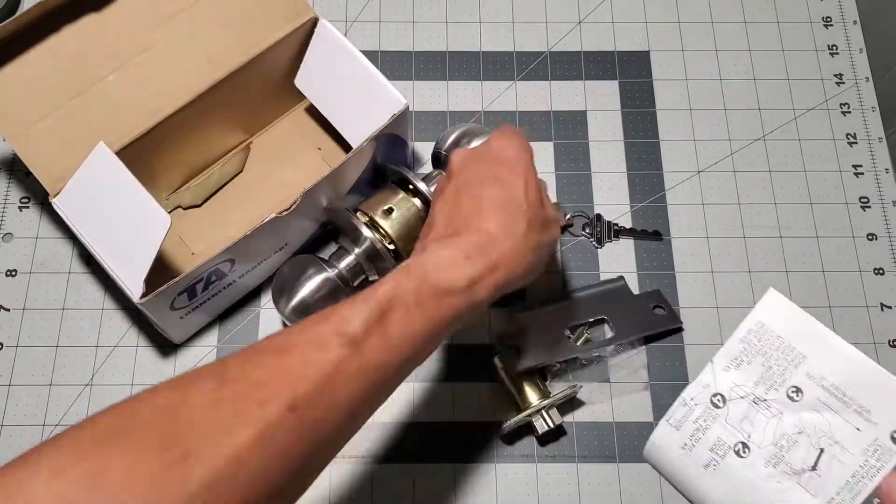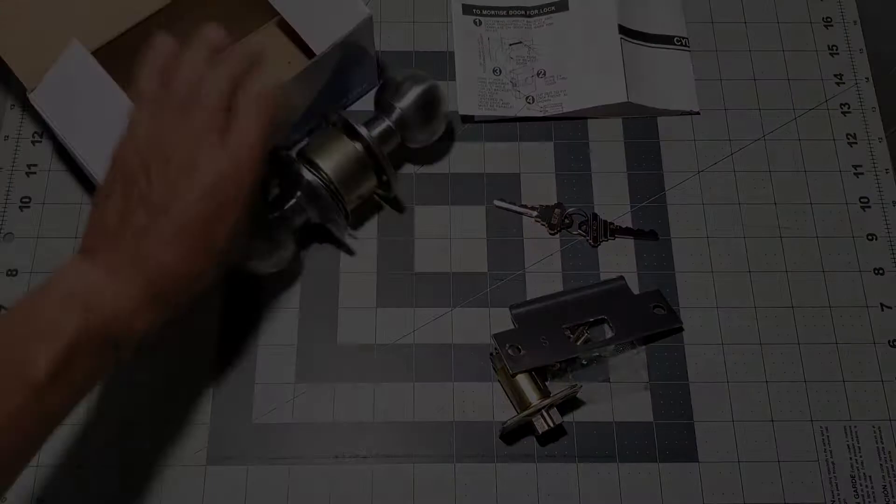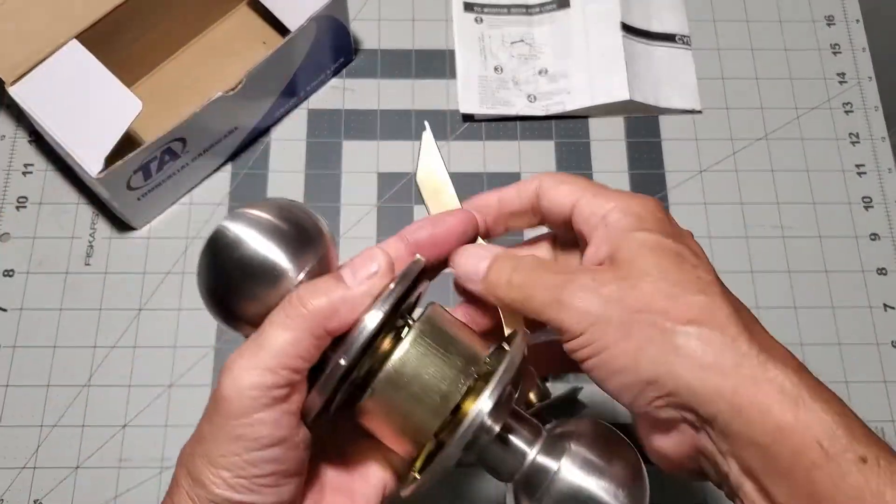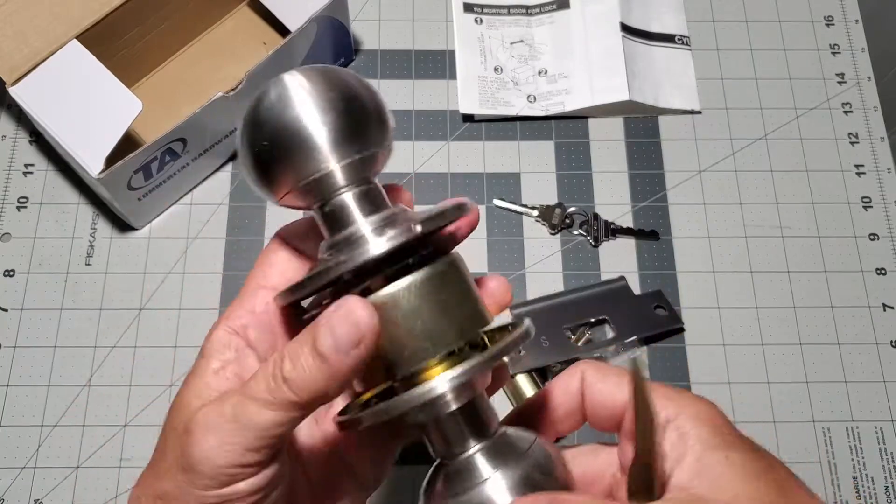I'm going to show you how to disassemble the doorknob and reassemble it. This way we'll be familiar with the components and how they work.